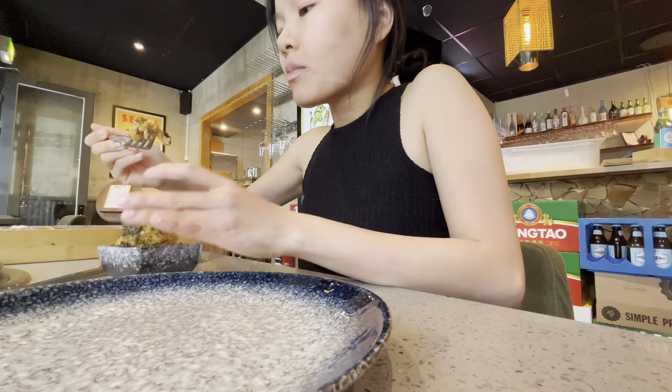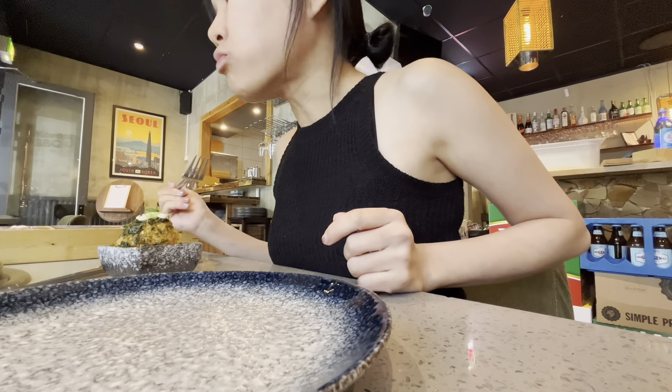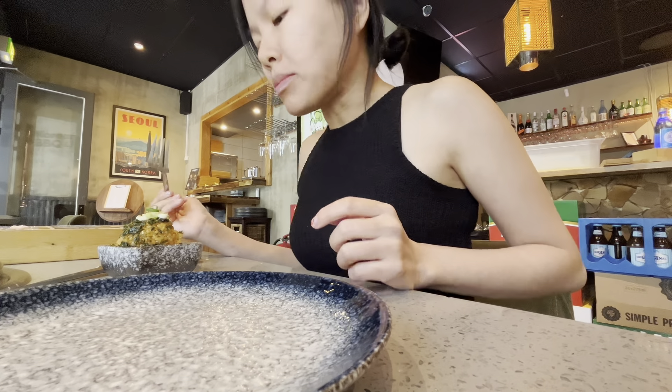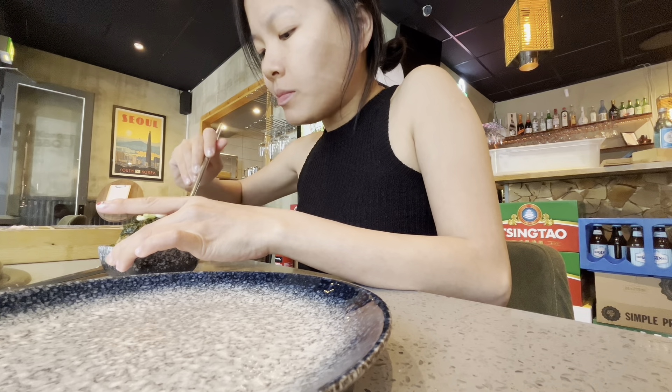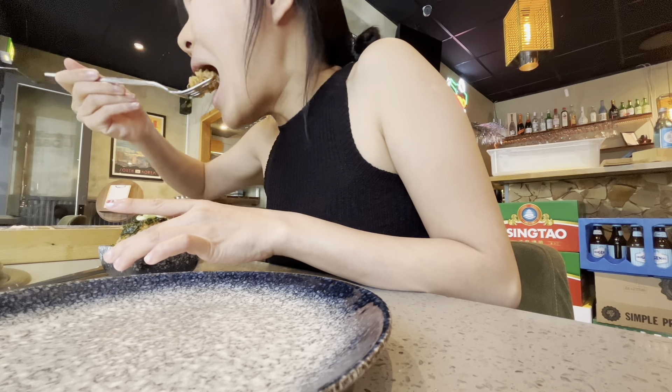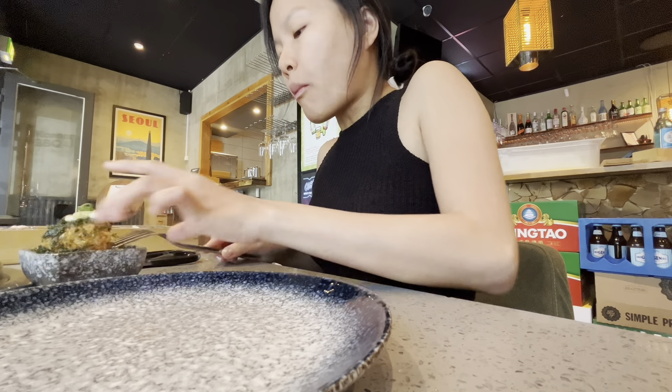So when the meat is ready, we put the meat on top of the salad, and we can put sauce on that, kimchi on that, and a little rice on that, and hold the salad and eat everything together. You can make it your own — this is pretty customizable.